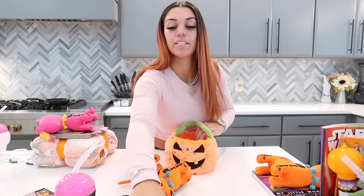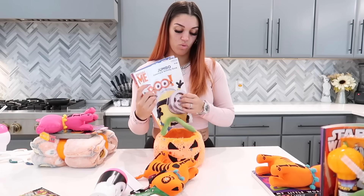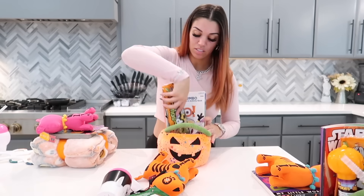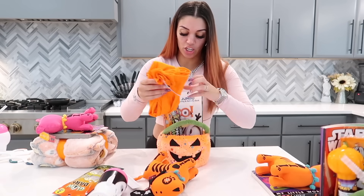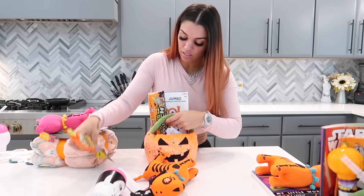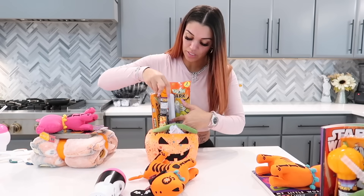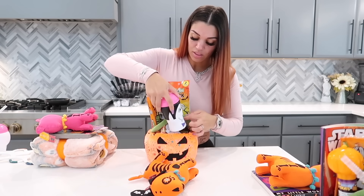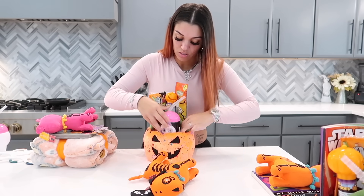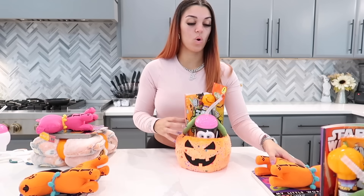Now for Kairi's — we'll put the Despicable Me coloring book in the front. We'll add his candy, his shirt, his glow-in-the-dark bracelets, his slap bracelet, more candy, and then his cup. Kairi's shirt is a little bigger because it's a long sleeve. The dog and the books will go on the side.